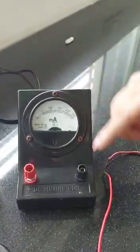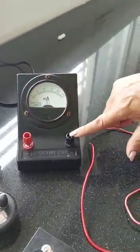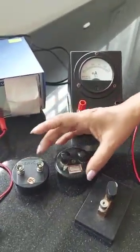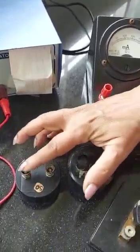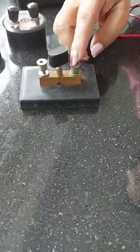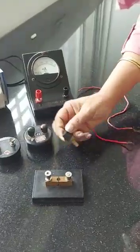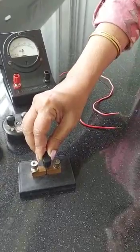The milliamp meter has red as positive and black as negative. Here we have two resistance boxes — they have no positive and negative, but each resistance box has two terminals. This is the key; the key also has no positive and negative but has two terminals. When the key is not put in it's an open key where the connection is not made, and it will be a closed key when the key is put in.